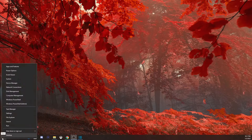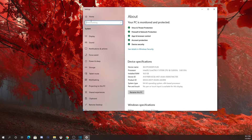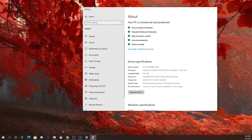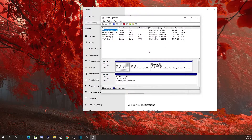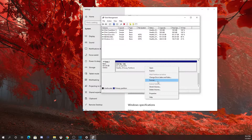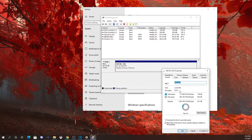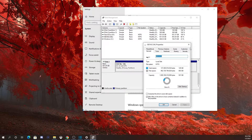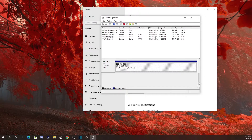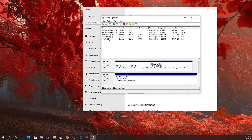After that, I went into system settings and searched for 'Disks.' You'll find a setting called 'Create and Format Disk Partitions' — this is what you want to do with a new SSD. You have to partition it first. Where it says 'Extend Volume,' it will usually say 'New Volume' — click that, go through the steps, and rename it. I named mine 'M.2.' After that, you're good to go to download games, music, or anything you want. This applies when adding an additional SSD on top of an existing one.